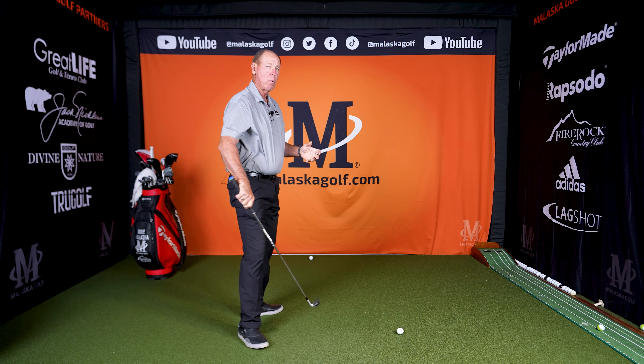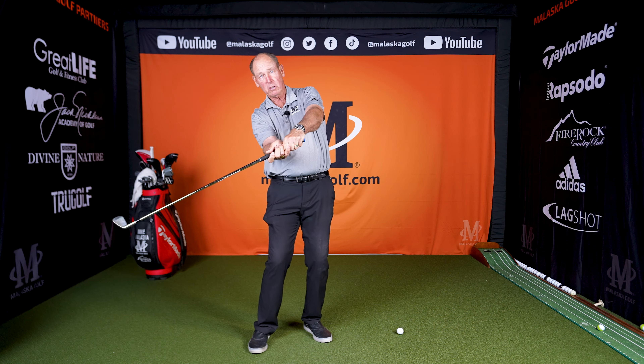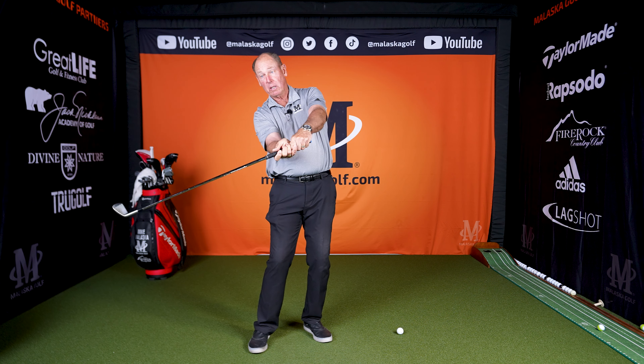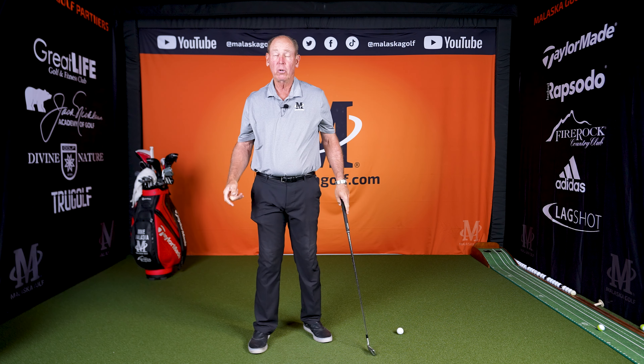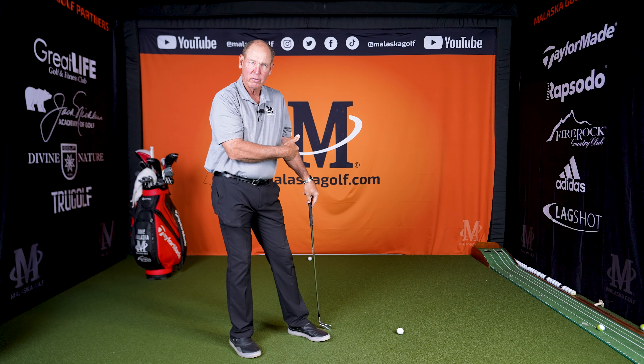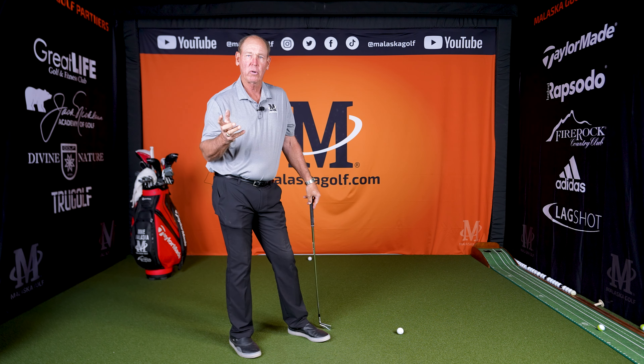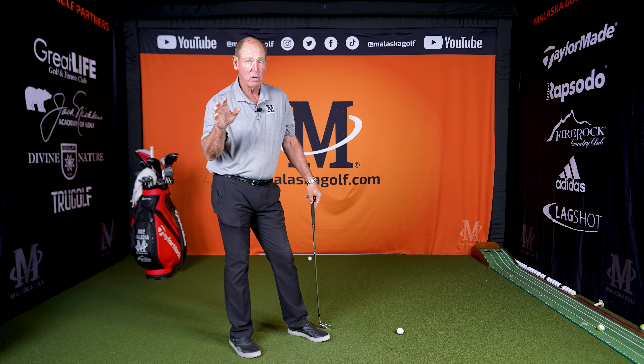So now you can go at it as hard as you want, let the club go, let your hands work this way, and the face doesn't turn down — so you don't hit pull hooks. You're not afraid to swing more around to the left. That's going to fix your issues. Where you started and what you did to keep it from going left, you don't have to do that anymore if your hands work differently, and you don't have to change your grip.